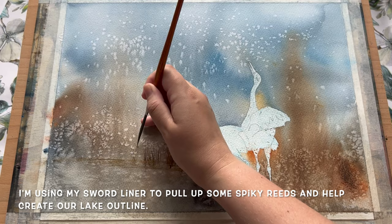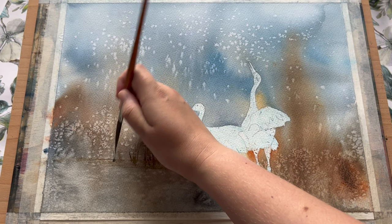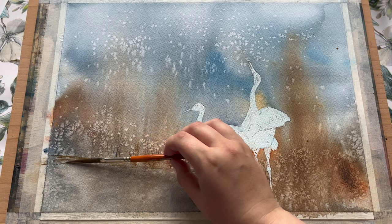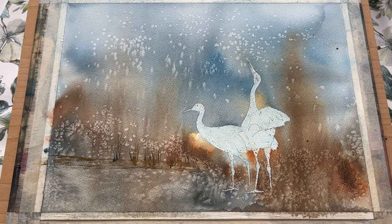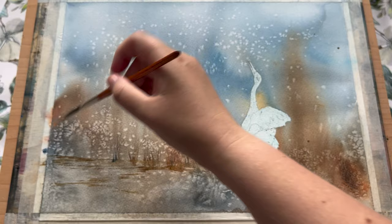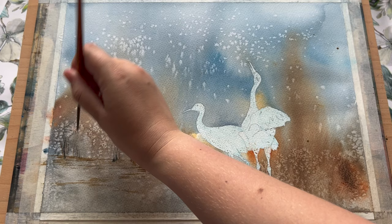I'm using my sword liner brush to begin creating the outline of this lake — at first with some very light raw sienna to just mark out the shape along the top, and now adding some reeds and details as well. I'm varying my brush strokes, using the belly of the sword liner to add extra detail into this lower area that's going to become the lake, creating small reflections and a little bit of detail. I'm moving between different colours on my palette — lots of raw sienna, a bit of burnt sienna, and some indigo.